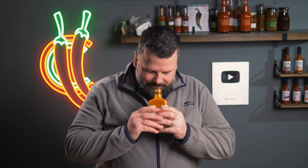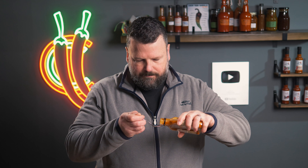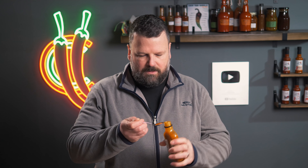The first sauce on the menu is the Rhino Peri Peri Hot Sauce. Peri Peris are one of my favorite chilies, so I thought it was the perfect sauce to start with.